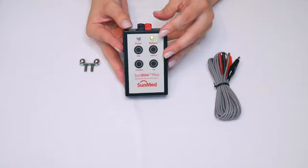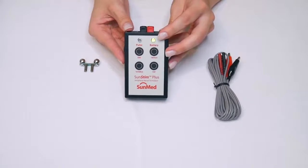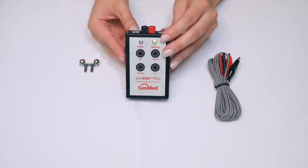When the Nerve Stimulator is turned on, the battery light is green. When it turns yellow, that is your indicator that the battery must be changed.